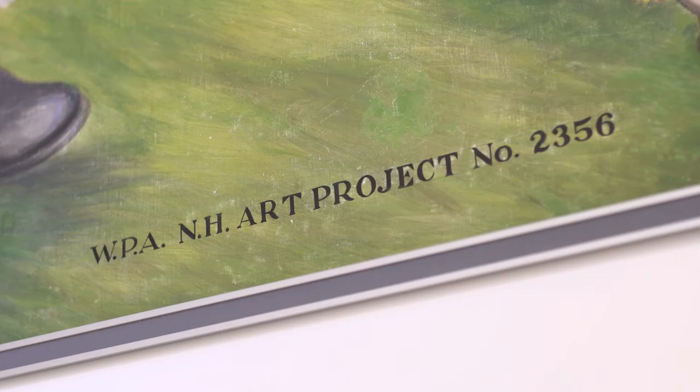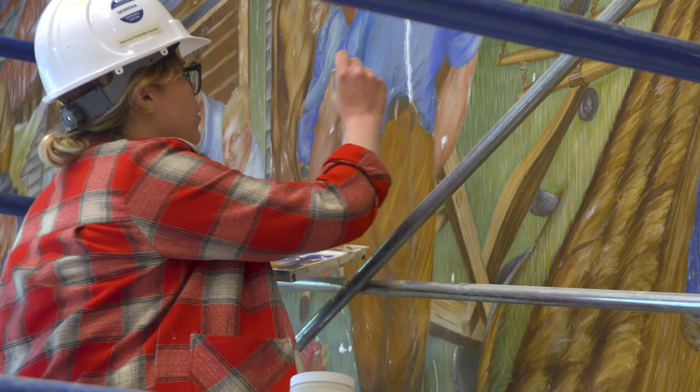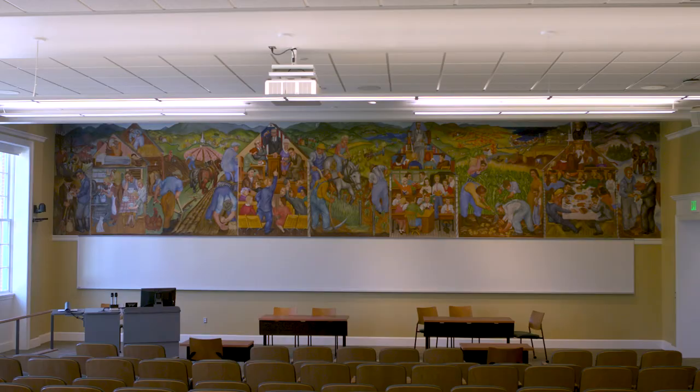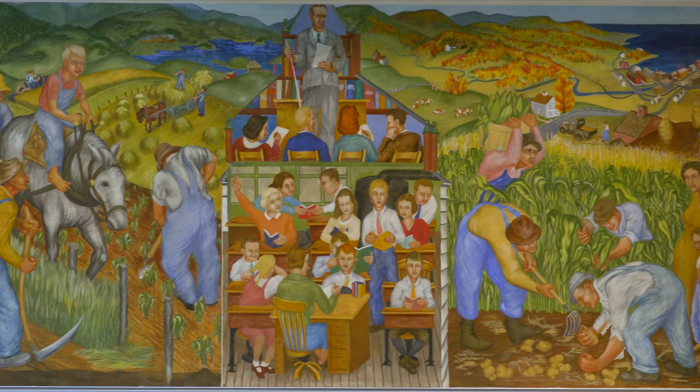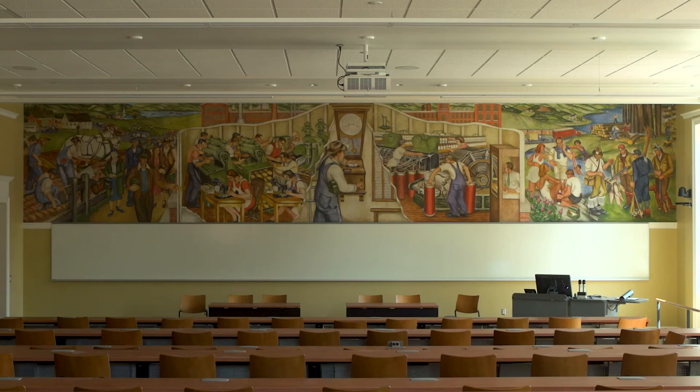This is the so-called WPA period — the Works Projects Administration — which is the same project that built the Hoover Dam. There was a huge push to decorate public buildings and universities, so often when you go into old libraries or post offices you'll see these murals from that period. They represent a very specific, unique moment in American painting and the history of America. They are part of the history of the campus, as well as being art that helps us all think about things from a different perspective — seeing things through the lens of the artist and the people of the 1930s about what New Hampshire life was like at that moment in time.